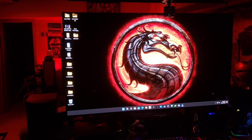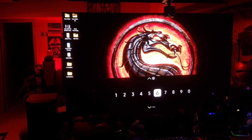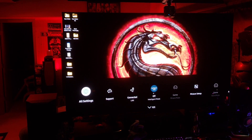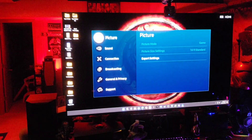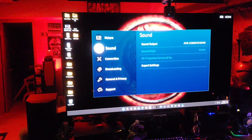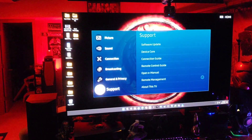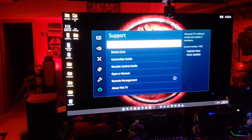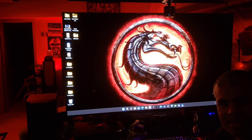Looking good. Let's go to the menu — All Settings — and scroll down to Software Update. Look at that: version 1403. Just like that, we're on the newest firmware.